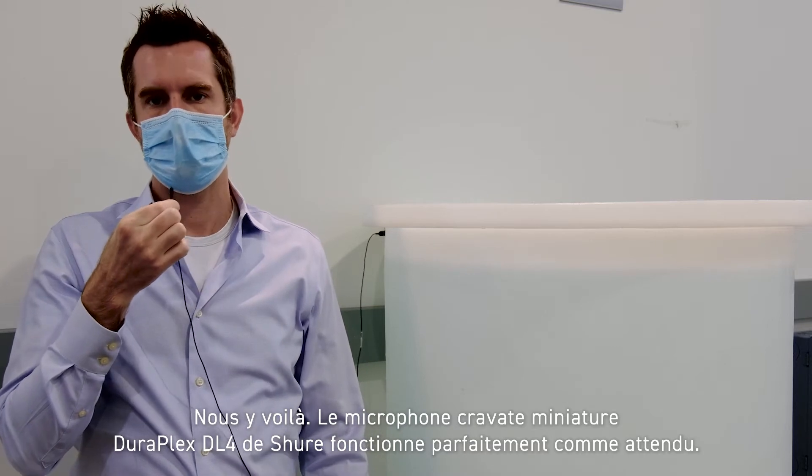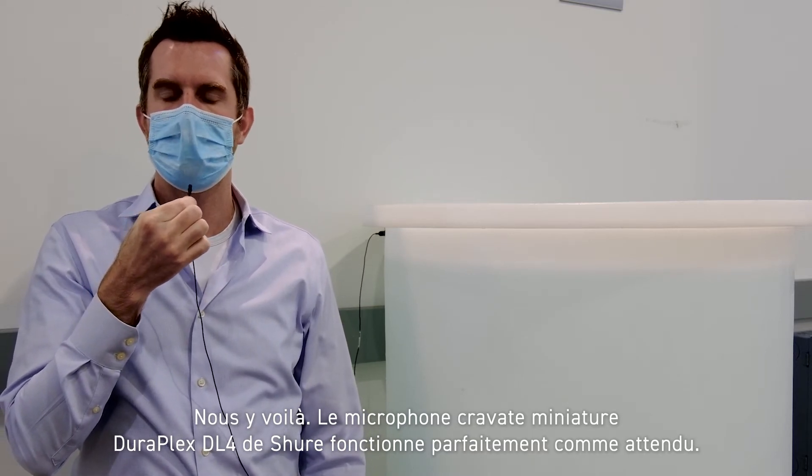All right, and there we are — the Shure DuraPlex DL4 Lavalier microphone performing as expected.